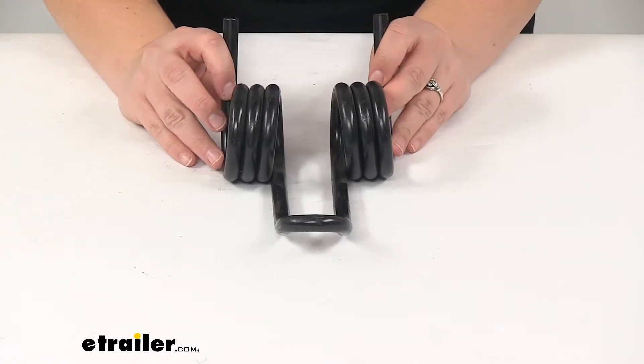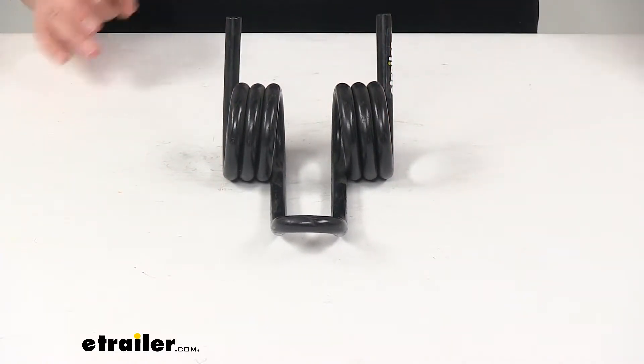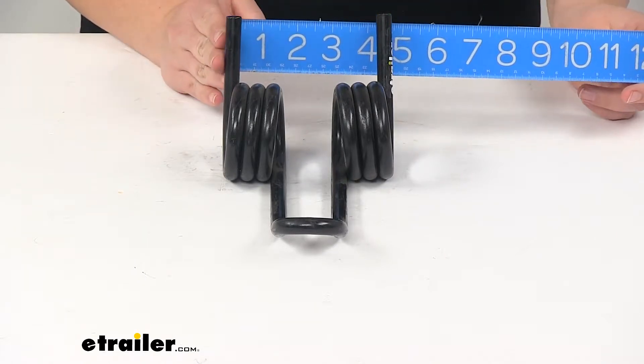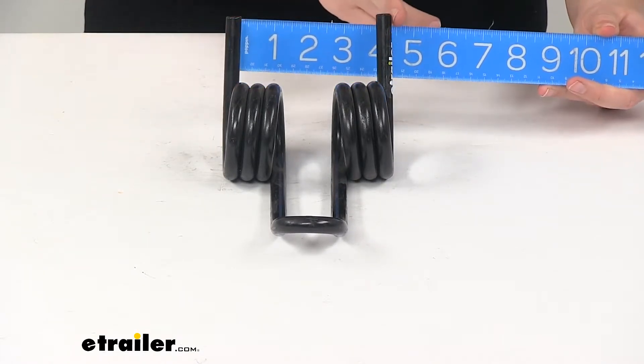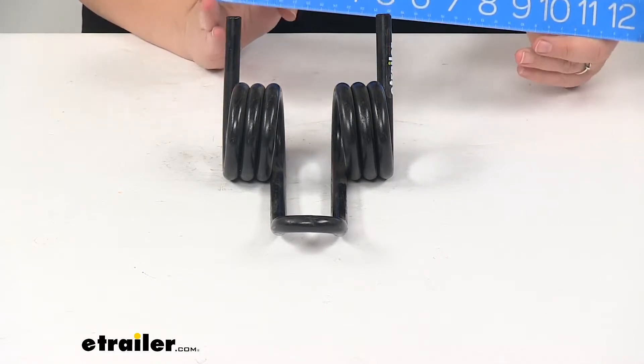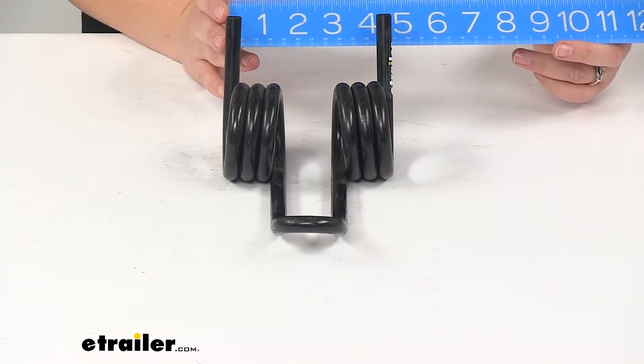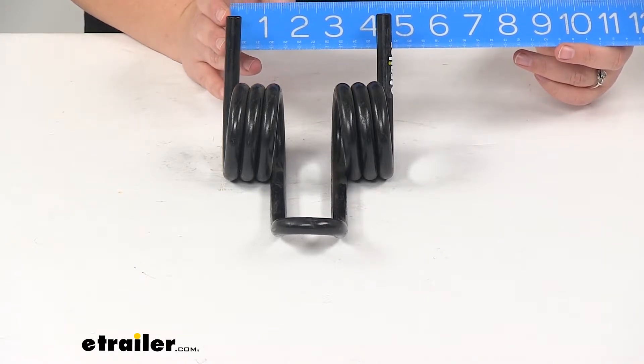As far as the dimensions, it's going to be about four and three quarters of an inch wide at the widest point, which is the two prongs in the back from outside to outside edge. The distance between the two prongs center to center is about four and a quarter of an inch.